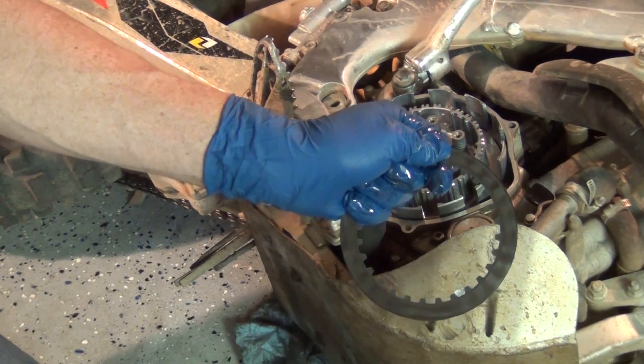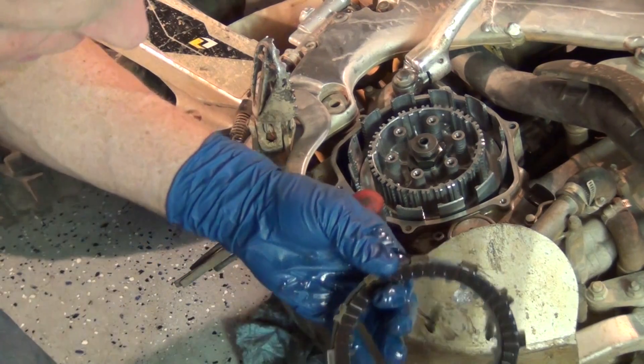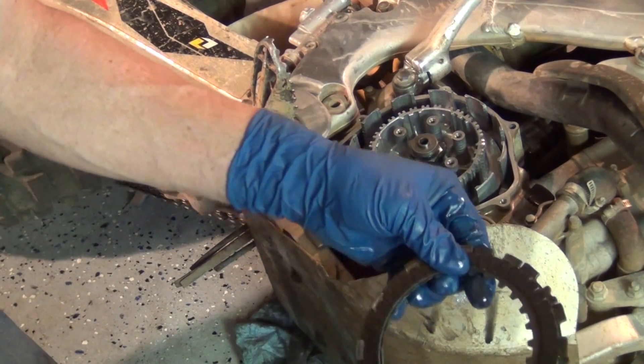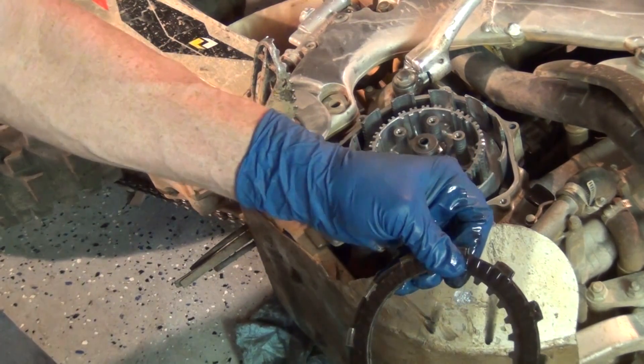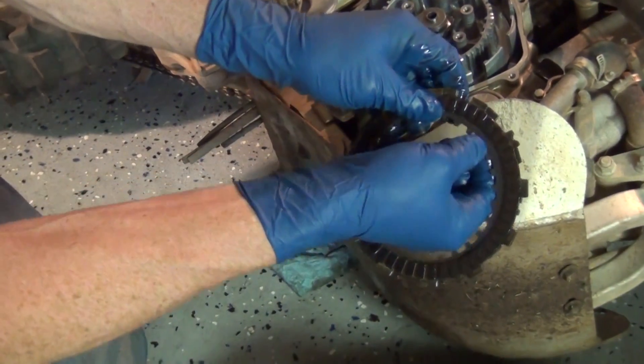So the steels — and these are a little bit cooked, so it's a good thing we've got new ones — go on either side of the friction discs and they get squeezed. So if I were to squeeze this hard enough, you wouldn't be able to slide it. But if I let go, then you can slide it. See how that works?